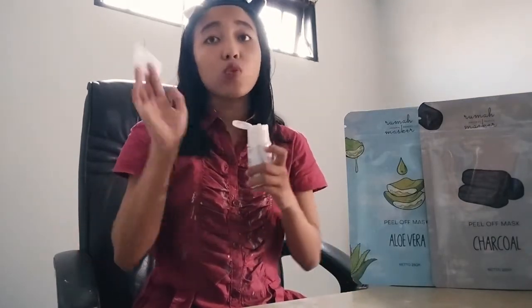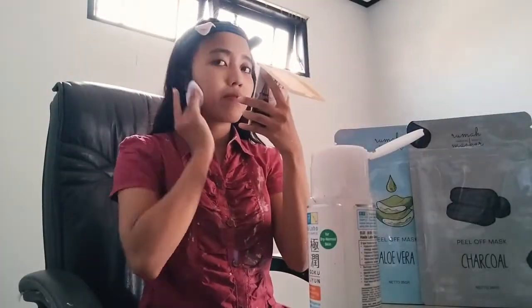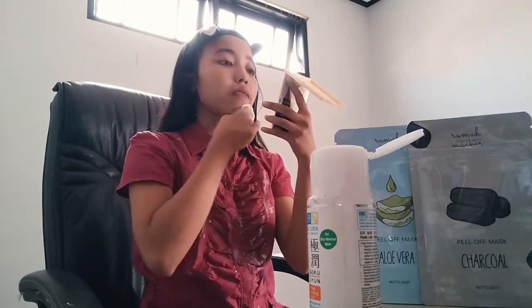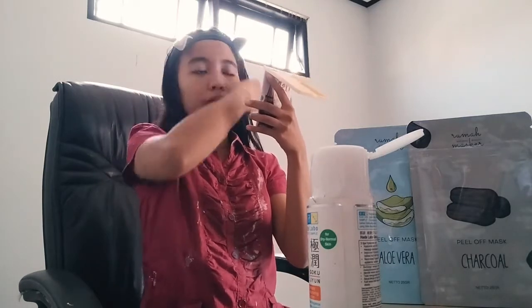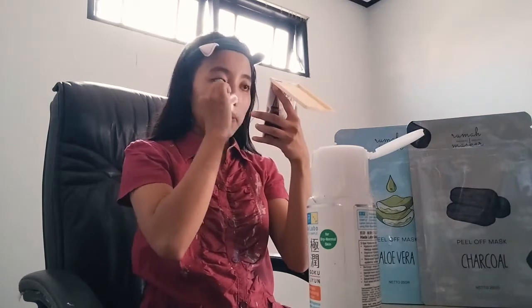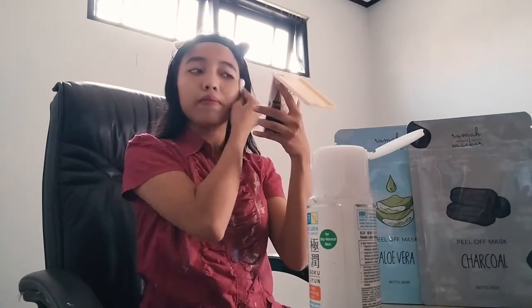After applying the mask — whether it's a peel-off, clay, or wash-off mask — you should apply a toner to clean any residue. Pour the toner onto a cotton pad and clean the facial skin so there are no more mask marks on your face. This time I'm using a hydrating toner from Hada Labo Kyojun, the orange variant. The hydrating toner moisturizes and softens the skin for better absorption of the next products.